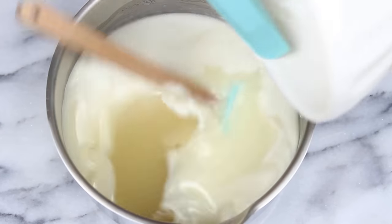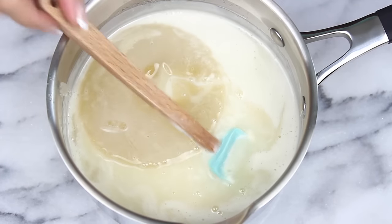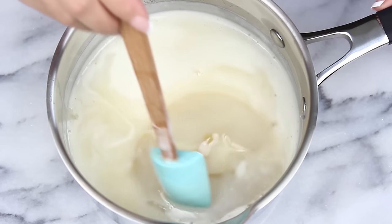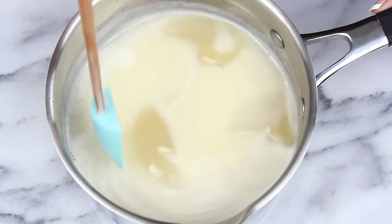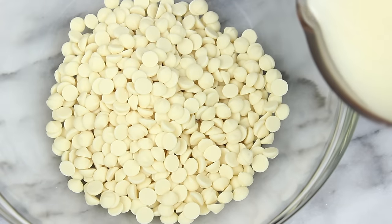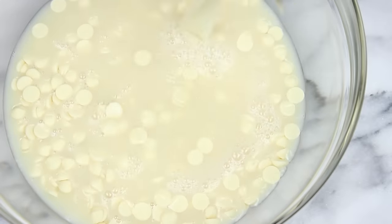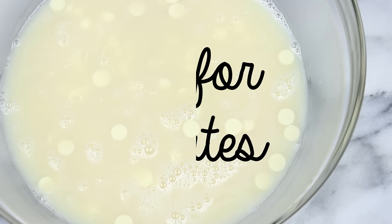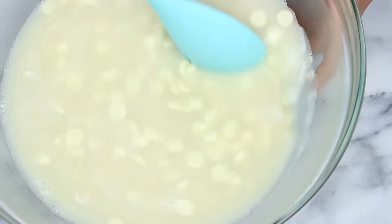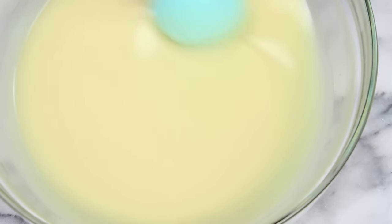Then we're going to add in our bloomed gelatin. I tried to add it in gently and, as you can see, it kind of splashed in — but it's okay. Just try not to splash any of the mixture on yourself. Stir that in until it's all smooth and melted. Now we're going to pour this over our chocolate chips — that's why we had them prepped in the first place, so we could do this right away. Let that sit for about three minutes so it can melt a bit, then grab a big spoon and just gently stir until it's nice and smooth. Look how beautiful and shiny it is already!